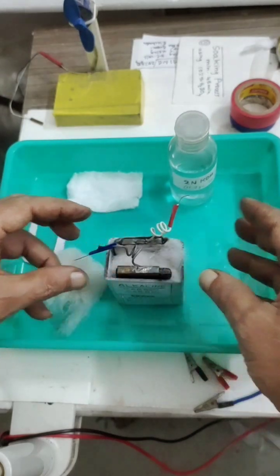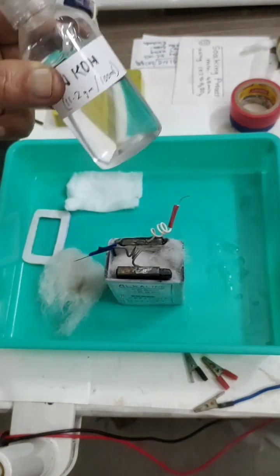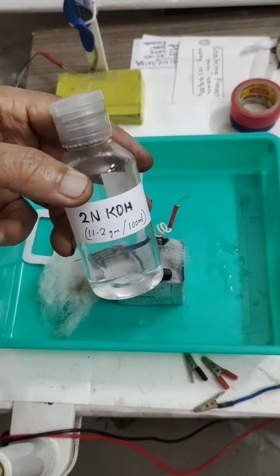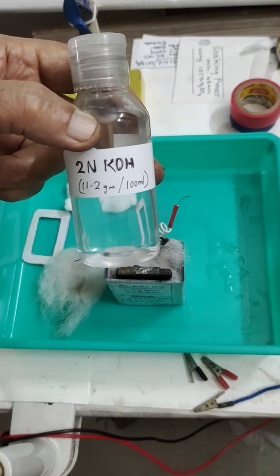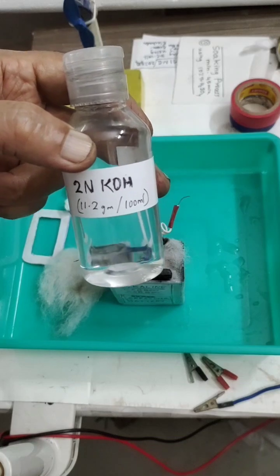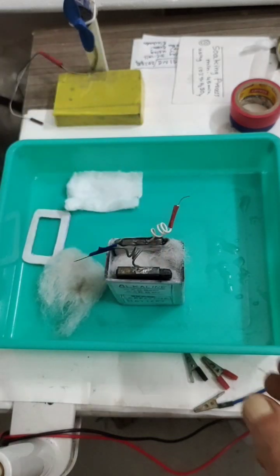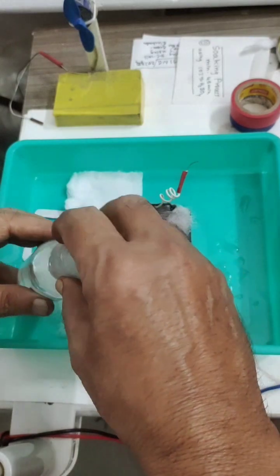Now we arrange it. Our job now is to fill it with 2N potassium hydroxide alkaline solution. To prepare that, you have to take 11.2 grams of potassium hydroxide — also called caustic potassium — dissolved in 100ml of deionized water. I have already prepared this, and now I am pouring it in right in front of you.